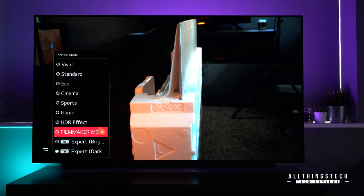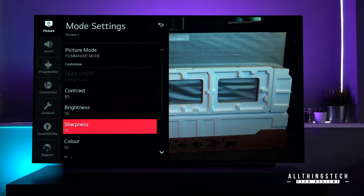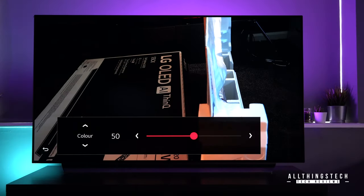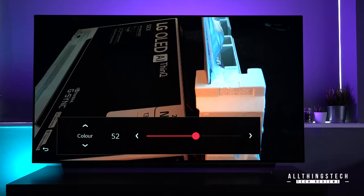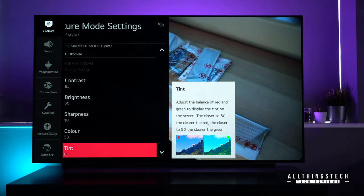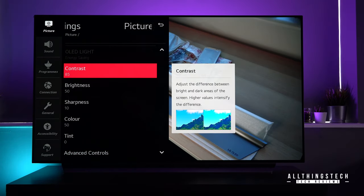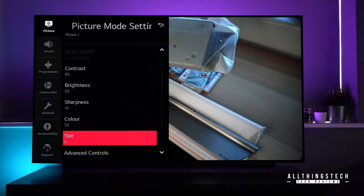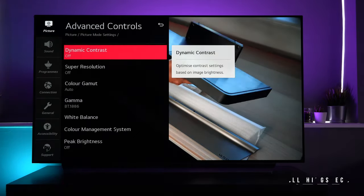Filmmaker mode is one which is really quite clever. It's not gonna be too useful at the moment, but as movies come out, there's gonna be metadata embedded within those movies. It will automatically recognize movies that have that metadata and switch it into filmmaker mode — the mode designed as the filmmaker intended. And how great would it be that you see it exactly as the person intended?